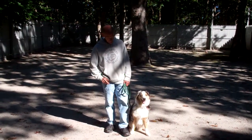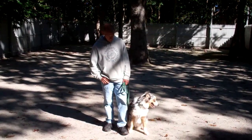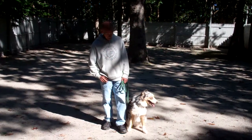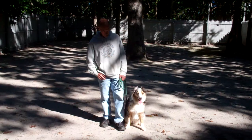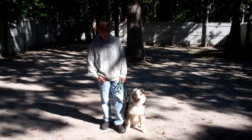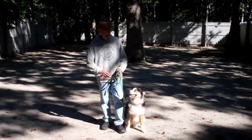Good morning and welcome to Williams Dog Training Company. We're here today with Fred and Louise, and what we're going to be demonstrating for you today is Louise's ability to understand and respond to her obedience commands, the corrections and motivations we give her while we are working with her, and the training equipment that we're using.